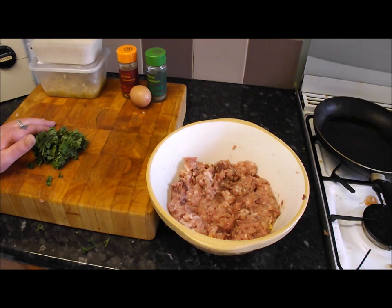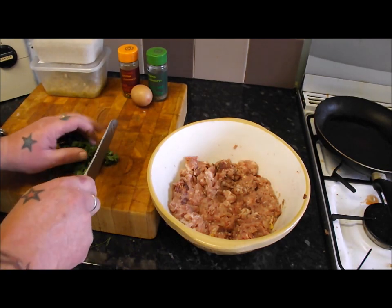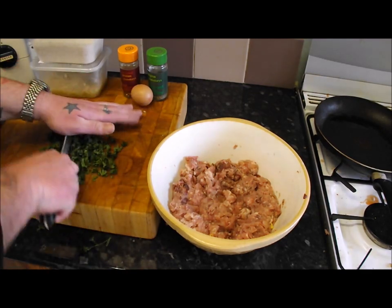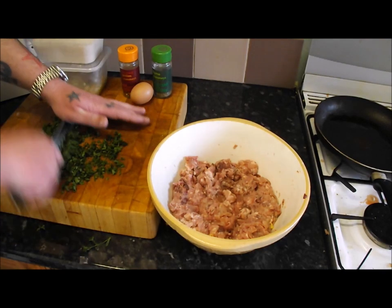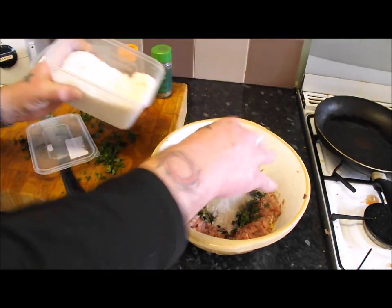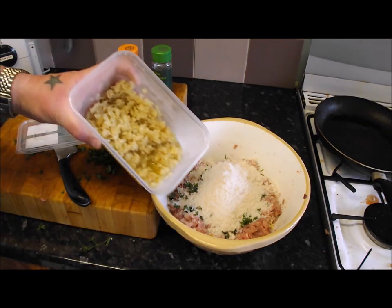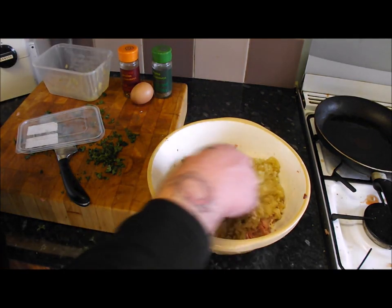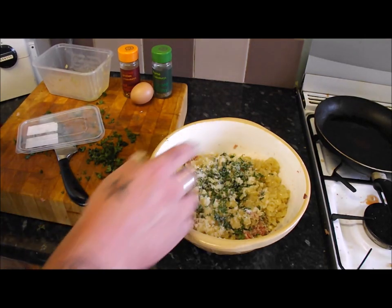I thought I'd use up all the bits and bobs and make a mixed wild game burger. Once you've minced it, it's so simple. It's pretty much entirely up to you what you want to put in. I've got some parsley left in the fridge, so a good handful of that goes in. Then one good handful of breadcrumbs — I used up all those old crusts, just blitzed them. And last night I gently sautéed some onions in olive oil — those go in too.